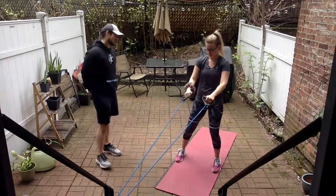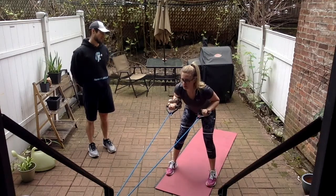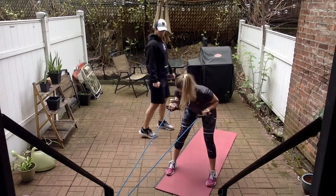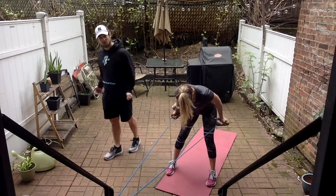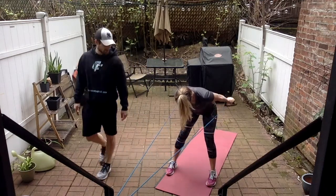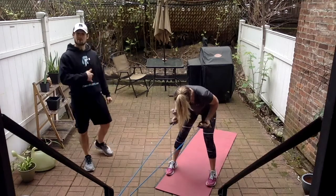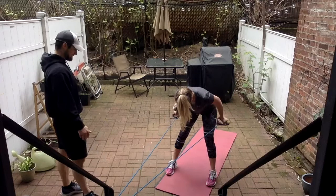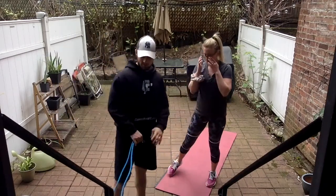Tricep kickbacks — come forward a little bit. Hands facing up — we're in a supinated position. Kick it back and extend. I feel like holding it that way kind of prevents swinging — it really helps stabilize. You've got six more. We're going to the ground next for three ab and core exercises. Last one, and good.